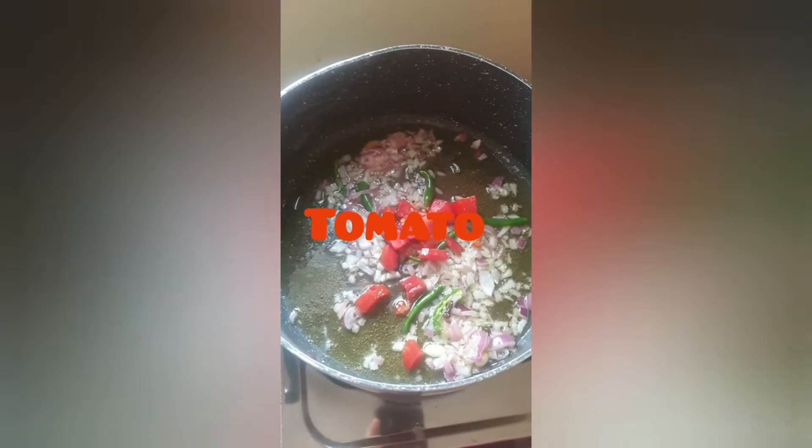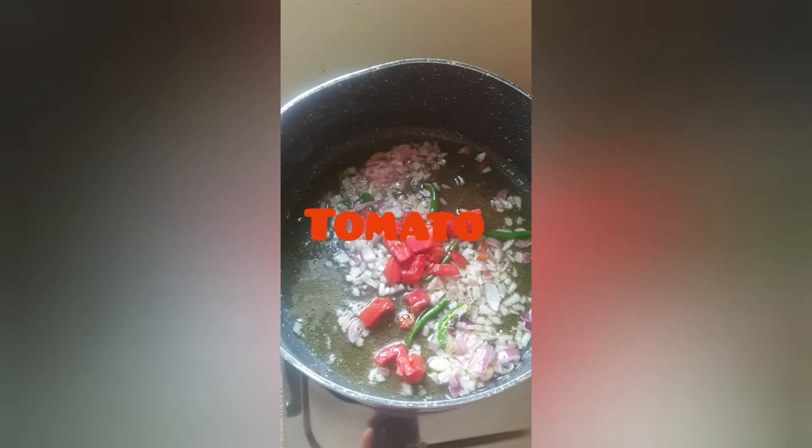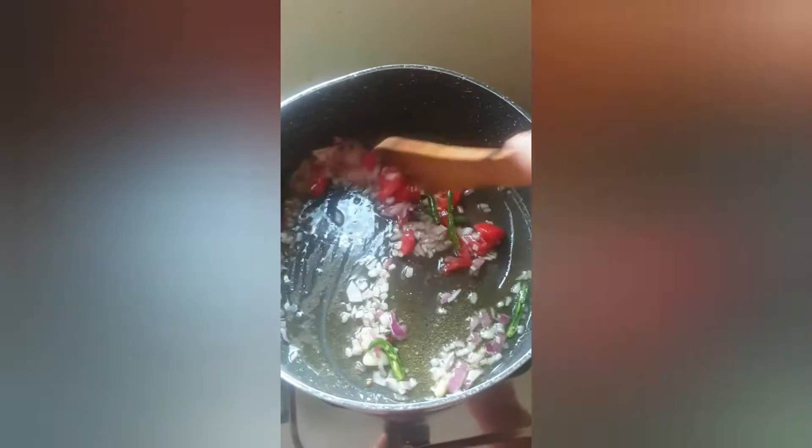Now let's add a tomato. Cut into small pieces.